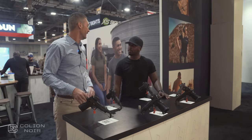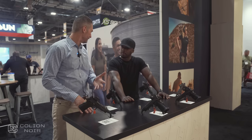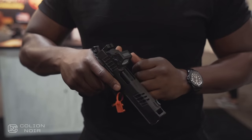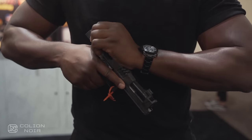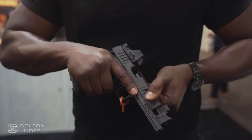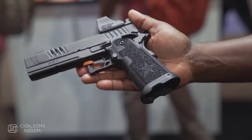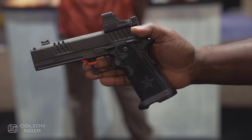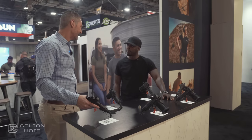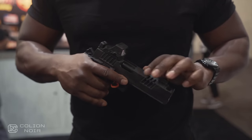Consumers reach out and say, 'We love your Staccato P, but I want to run a can, I want to run a suppressor — could you make one with a threaded barrel? Could we get a black DLC finish on the barrel?' Our XC comes standard with slide serrations and cuts in the slide, and consumers asked if we could do that on a Staccato P. Based on all that feedback, we started offering these options. If you configure one the way these are set up, you're talking about 90 days — from when you place the order to when it ships to your FFL. You designate which FFL you'd like it to go to, we'll send it there, and you pick it up.